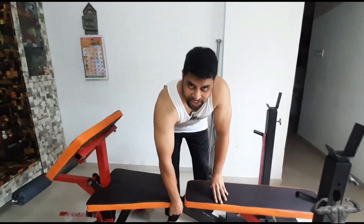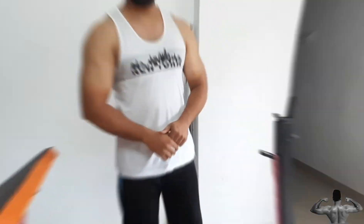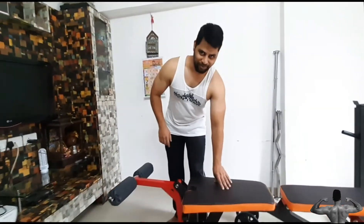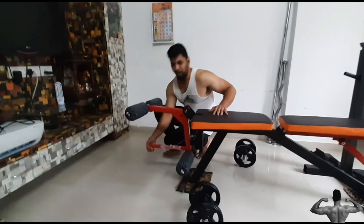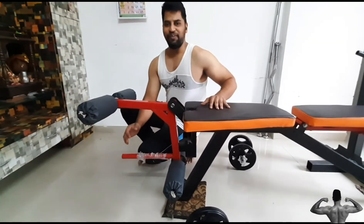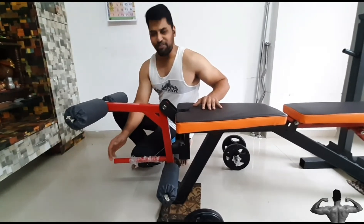It has a good gauge and metal quality. Leg extension and leg curl on online benches is not as useful as on a customized bench. The rod quality is good and you can use any diameter weights on it. I usually use 40–50 kg weight on it without any problem.